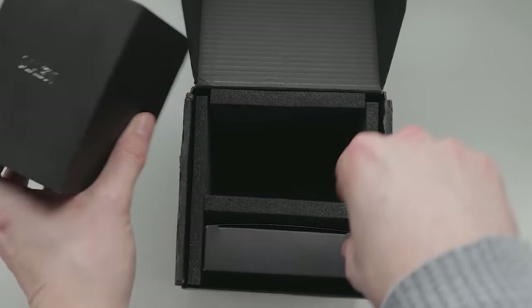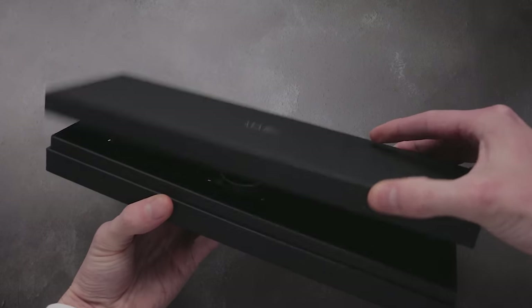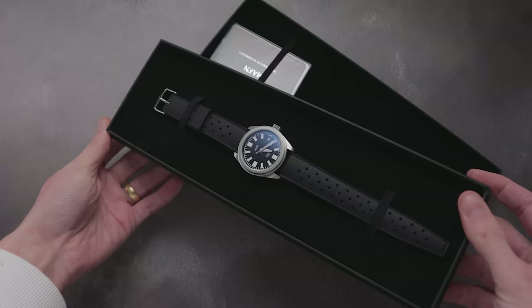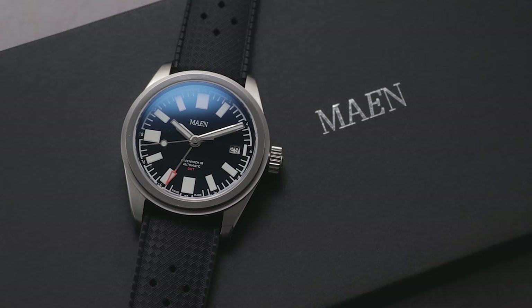Gone is the compact, modular packaging of the Hudson. This time the Greenwich arrived in a longer box, which I'm indifferent to — at the end of the day, it's a box. Upon first impressions, this one really does look like a Hudson, but with the bezel removed and the styling cranked up to 11.